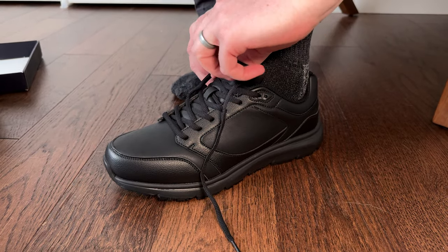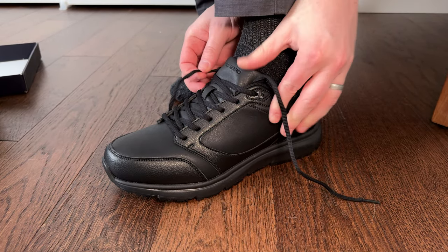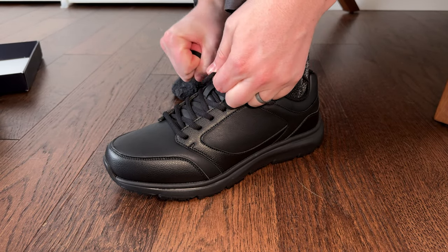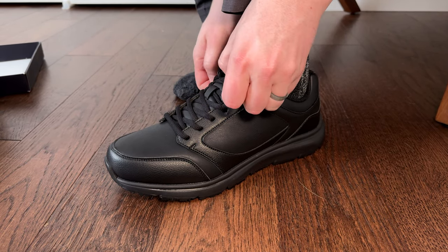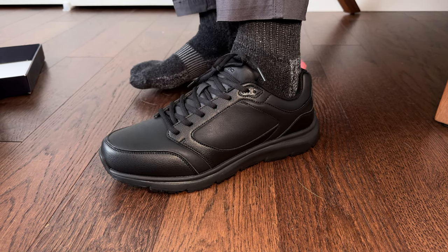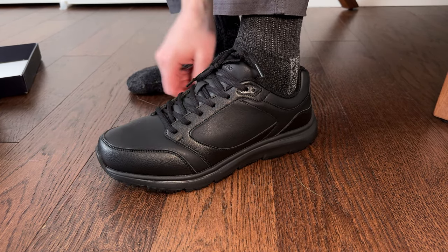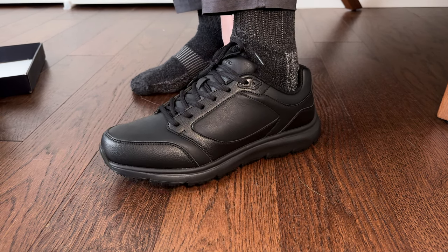I'll tie them up and see how they fit. Yeah, they fit very comfortably. I'm immediately noticing all the padding and how grippy it is, so it has a lot of traction and it's a very comfortable shoe.